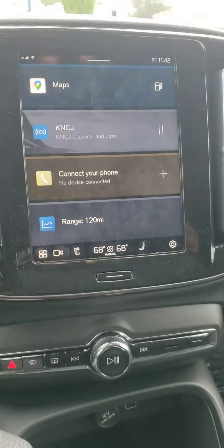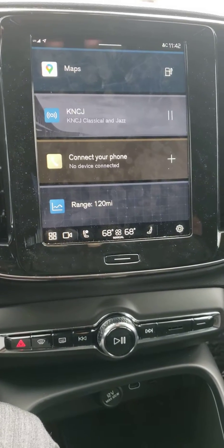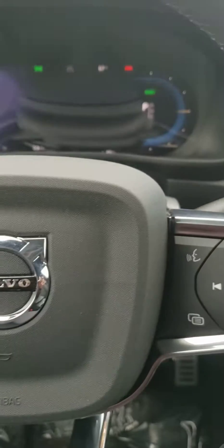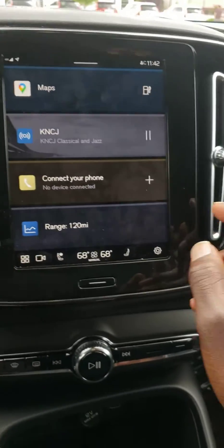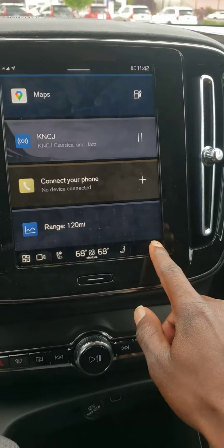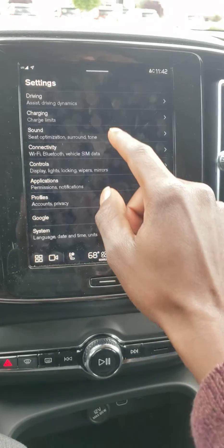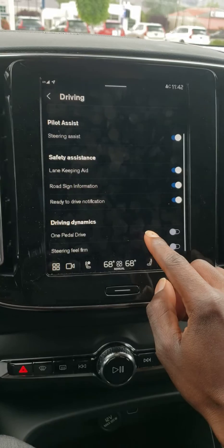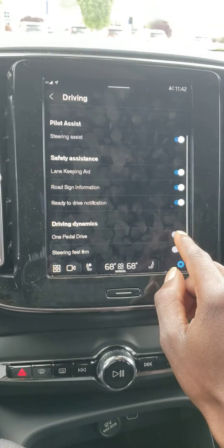How do you turn the Volvo electric — fully electric Volvo XC40 and C40 — into one-pedal drive? The best way to do that is to press this here, go to Driving, and scroll down to One Pedal Drive. There you go.